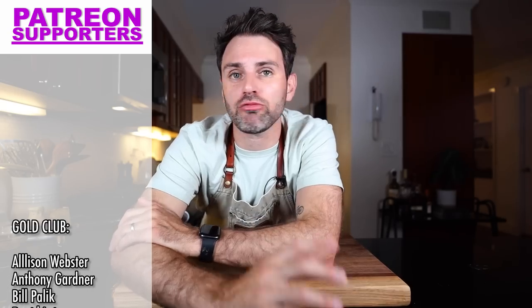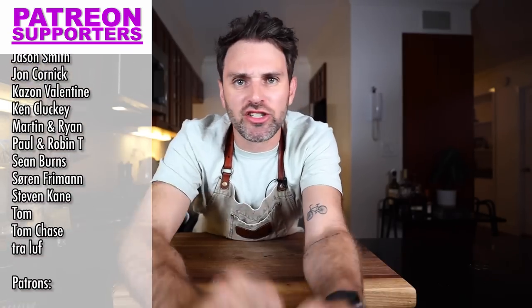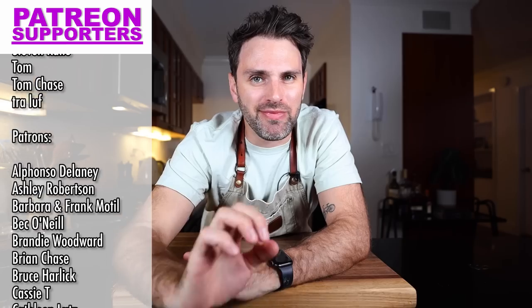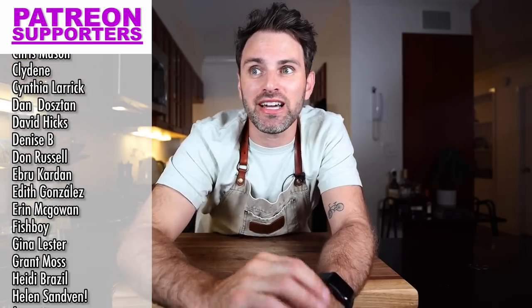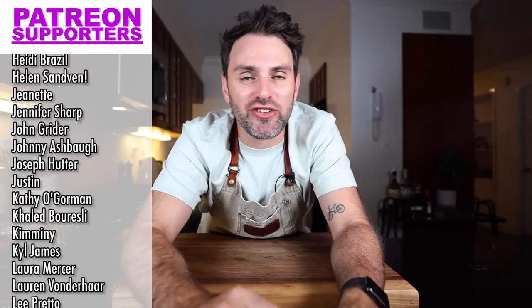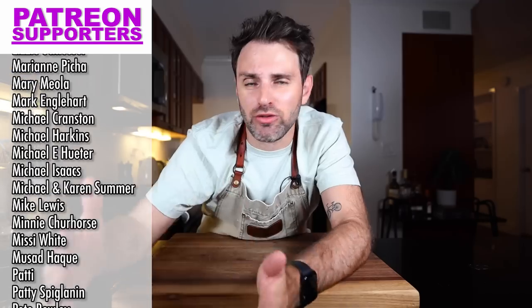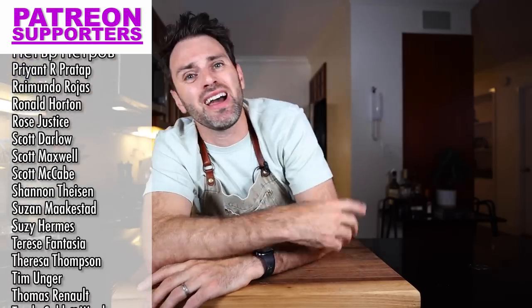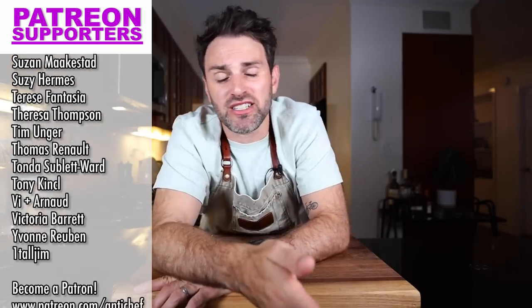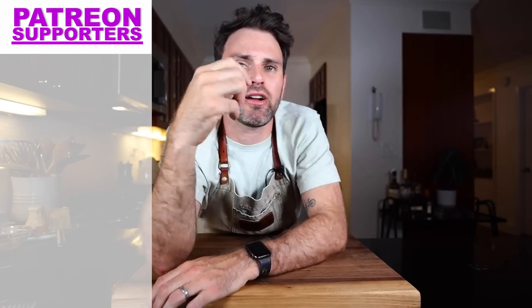The last few months have been great over here — the channel is growing and there's so much great feedback. However, I'm having a tough time getting back to all of it. If you want to get a hold of me, talk to me directly, I do live streams and there's other extra content — it's all over on Patreon. I know it costs something, but that's the way to support the show and get a hold of me guaranteed. Just click the link right here. See you soon. Bye.